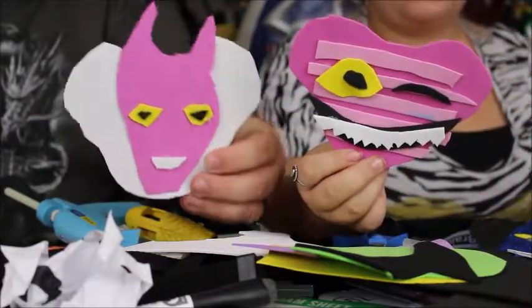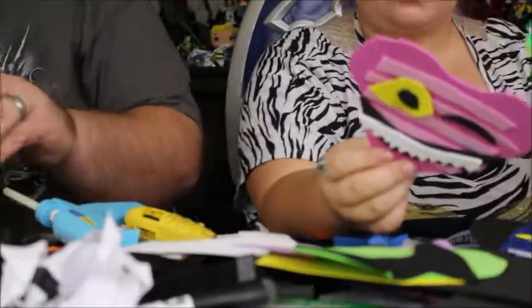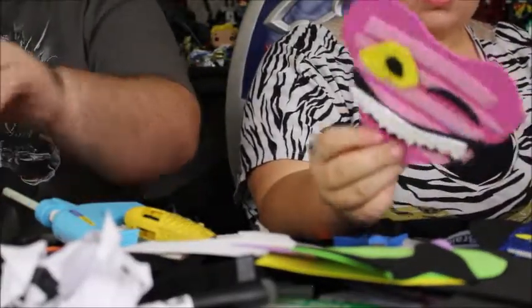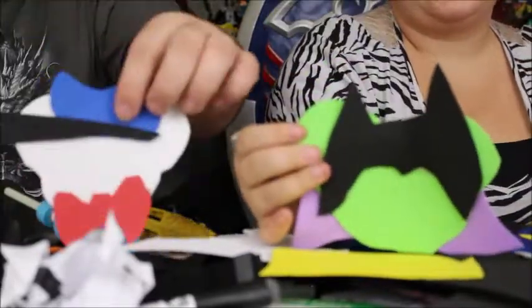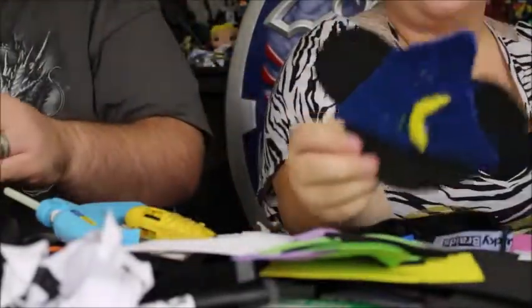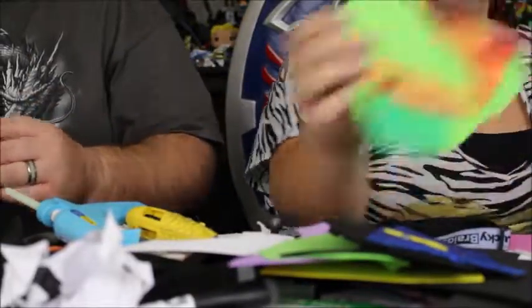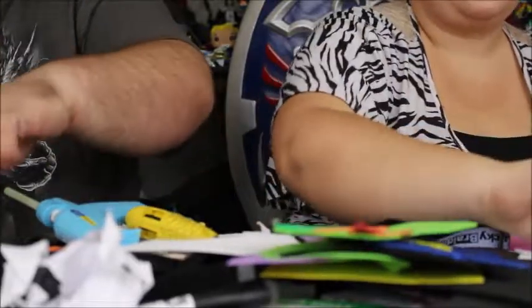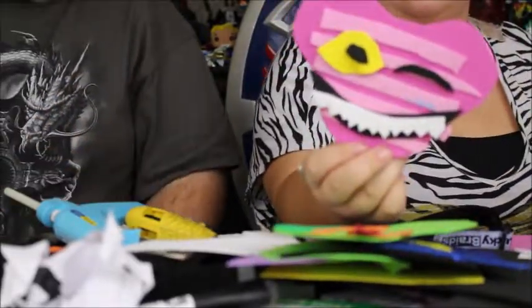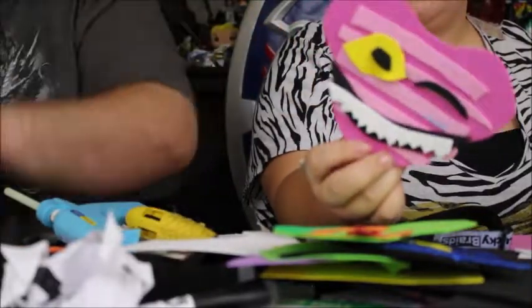We kind of color coordinated the last two. So let's go over ours again real quick. You have Maleficent, I have Donald, Sorcerer Mickey, Jack, Peter Pan, Mike Wazowski, and Cheshire Cat. And Lock.